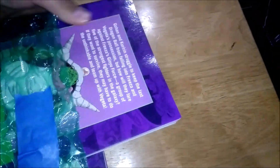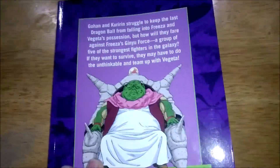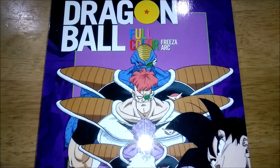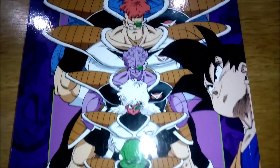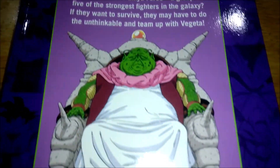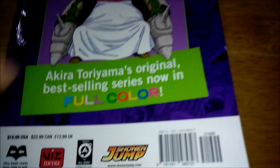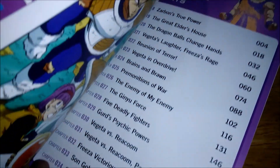Hey, what's up guys, and welcome to another Dragon Ball unboxing video. So today we'll be talking about the second volume in the Frieza arc for the full-color manga. There's your cover — that's pretty cool — and then let's take a look at the back, and I'll show you guys the chapters as always.